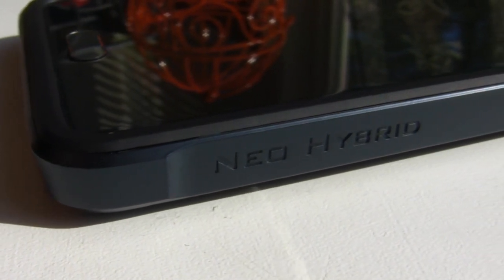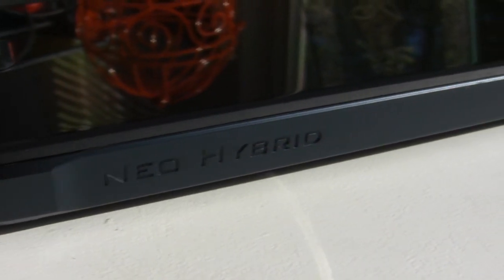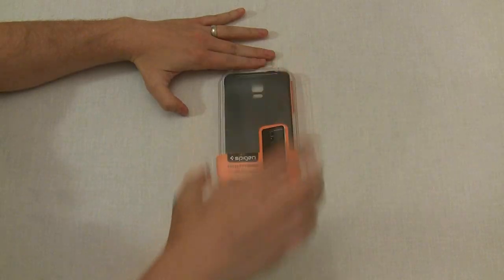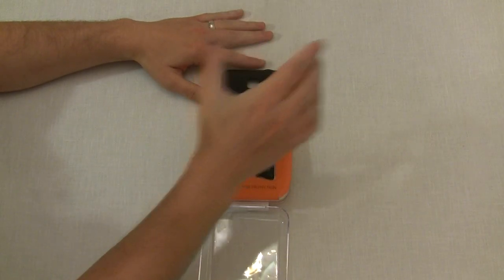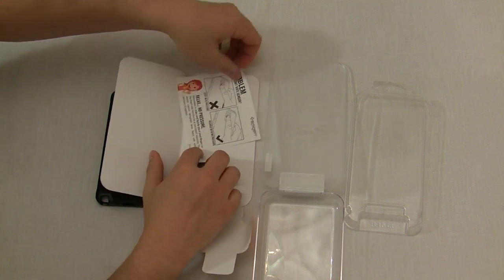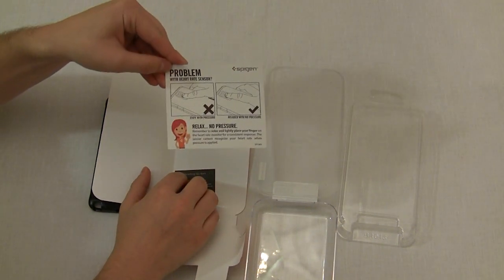This review is going to be on the Neo Hybrid with the Metal Slate colored frame. Let's start with the boxes they come in. Pretty simple here — you've got your case name as well as the authenticity sticker. Opening the box, you get a protective clear plastic shell over the case, an authenticity card, and a note about how you need to press lightly when using the heart rate monitor. More on that later.